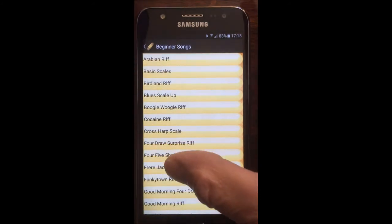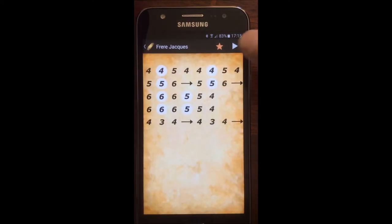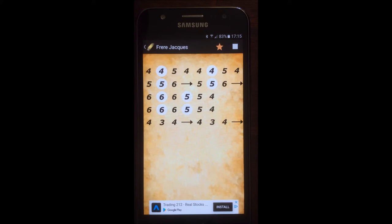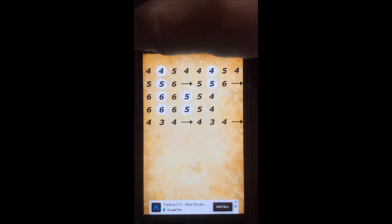Let's have a look at a favourites band which I've pressed before, and we have a play button. Let me press the play button for you to let you know what it sounds like. So that's Frère Jacques played as it should be played.